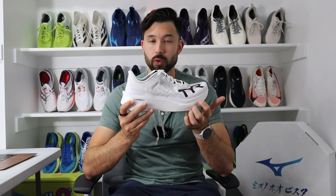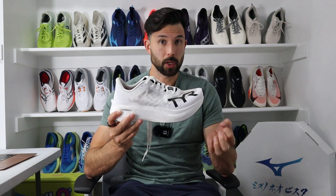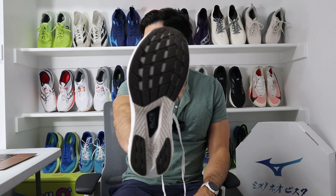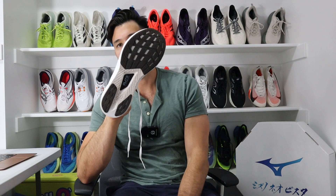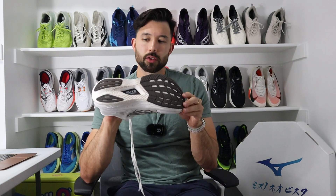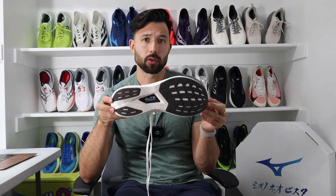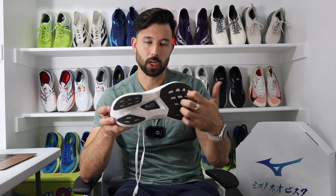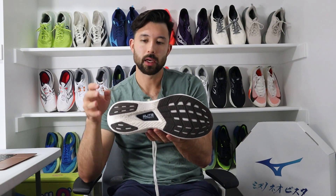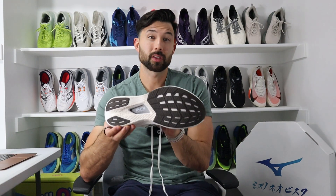This might be one of the most responsive midsoles, with an underfoot feel reminiscent of something like the Alpha Fly 3. From an outsole perspective, you've got durable rubber with great coverage throughout, but not excessive rubber to keep weight down. TIR has done a really good job giving you a nice durable rubber rather than a thin layer, so outsole durability should make these last a little longer than most super shoes. I ran in the rain and in winter conditions, and the traction was really, really nice — I didn't have to worry about slipping at all.